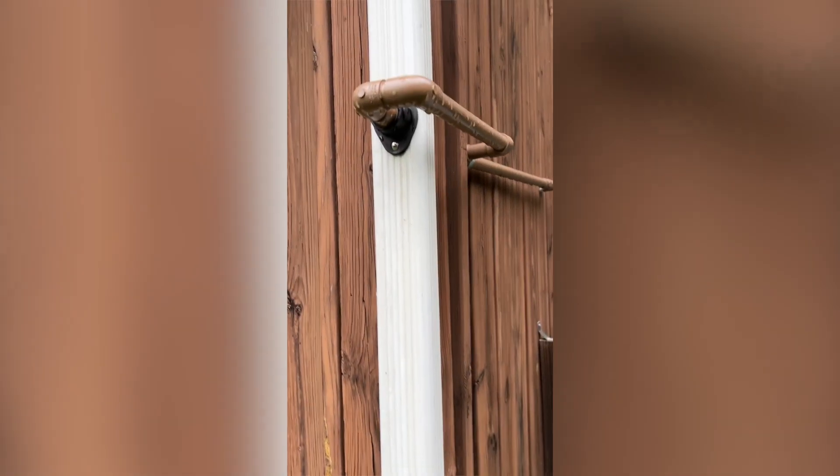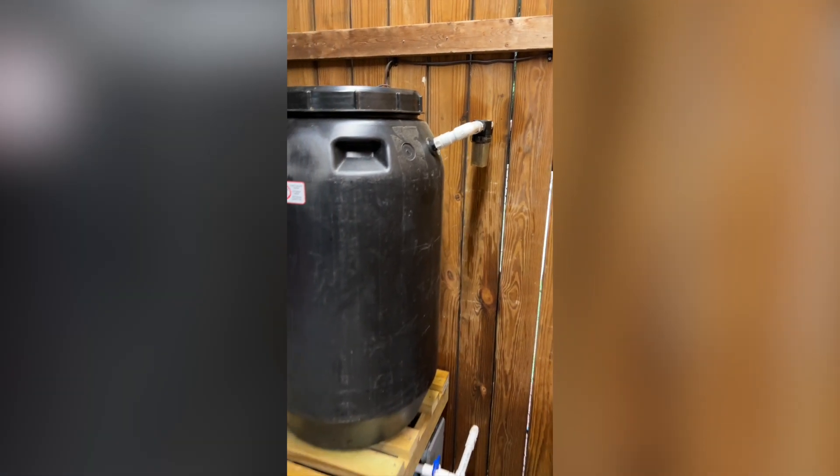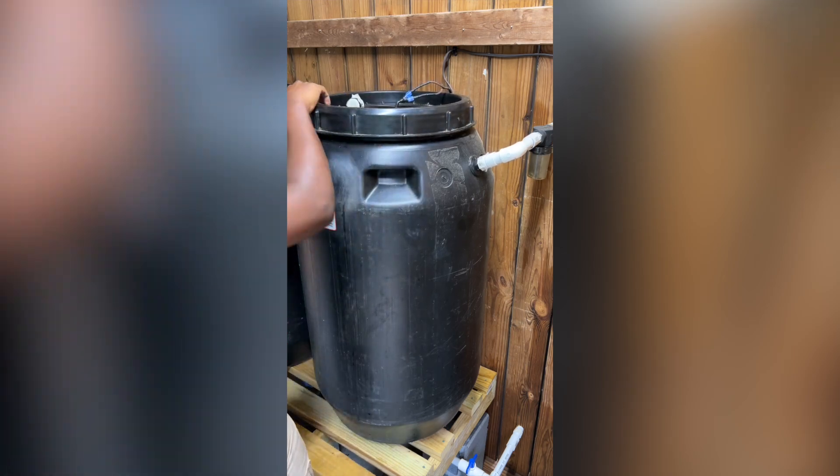I've had my rain barrel collection system installed for well over six months now and I have found the task of checking the water level a bit cumbersome. I wanted a simple and more reliable way to check the water level. After researching online I found a better solution that I would like to share, so let's jump right into it.